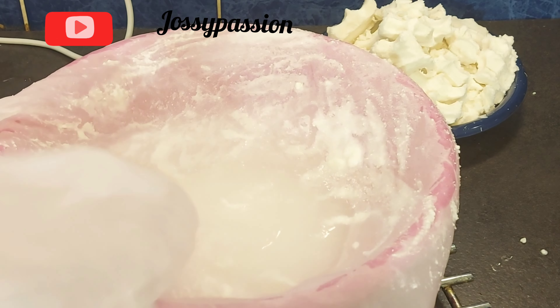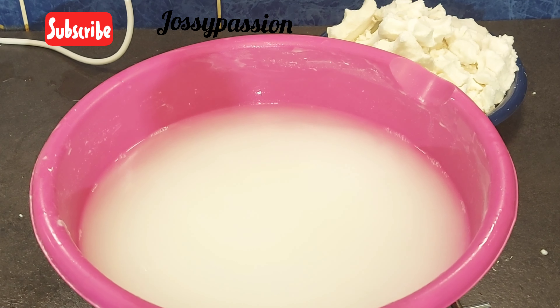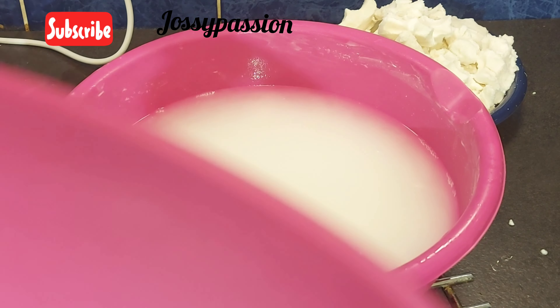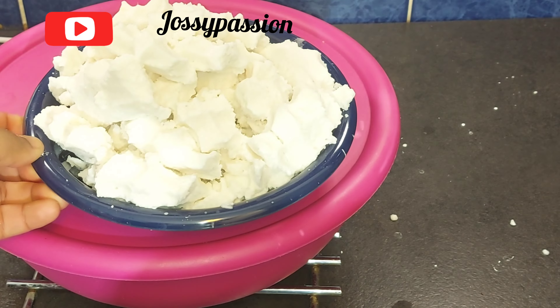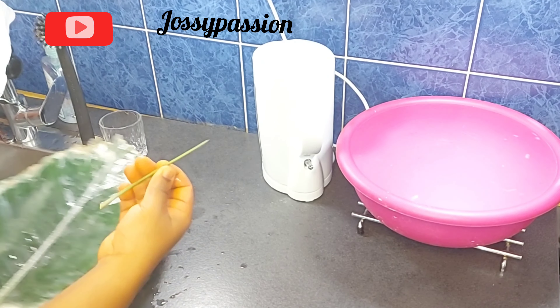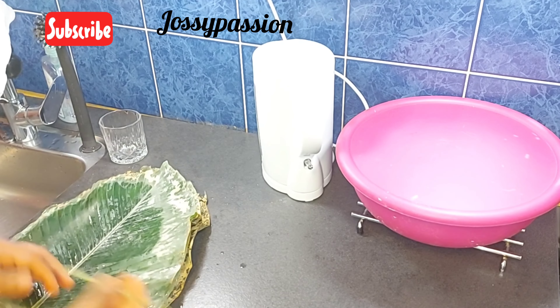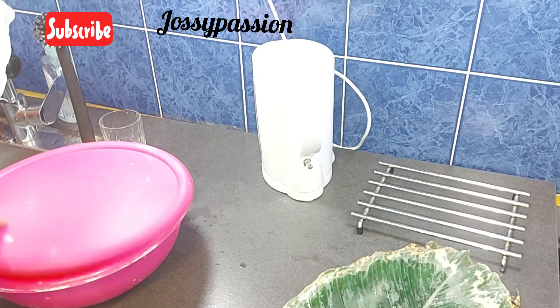I will finish sieving the remaining corn off camera. Once I'm done sieving everything I will take off the cheesecloth gently, then cover the bowl and allow it to rest for at least eight hours so that it will sediment. The water from it will then be taken out.